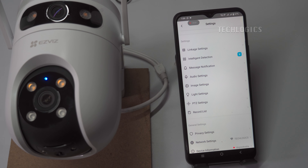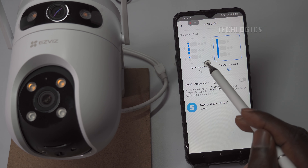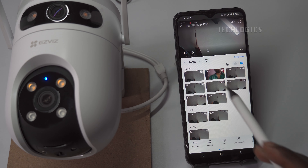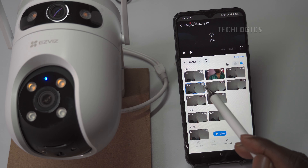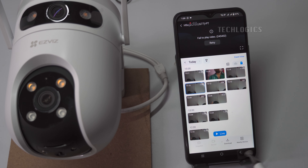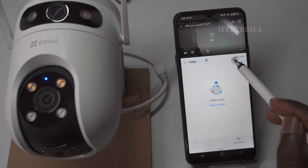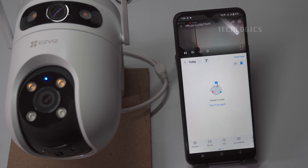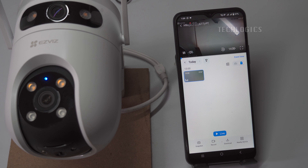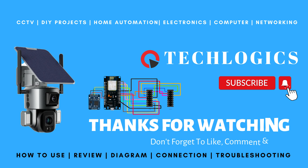After configuring the Wi-Fi and adding the camera to the app, you can install it in its intended location. The camera will now be fully operational, providing live streaming, playback, and PTZ control features that can be accessed from anywhere via mobile data or Wi-Fi internet connections worldwide. Another segment of this video series offers detailed explanations about storage settings, event alerts, two-way audio, and other configurations. If you found this video useful, please consider supporting us by liking, sharing, or subscribing to our channel.